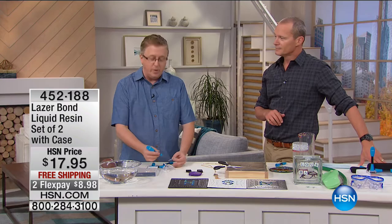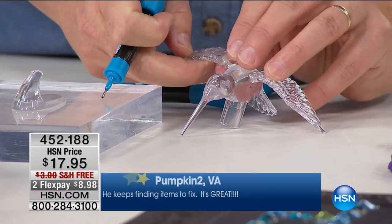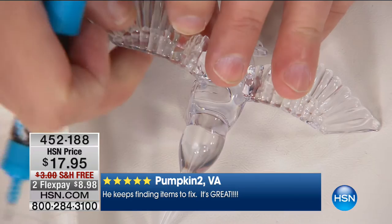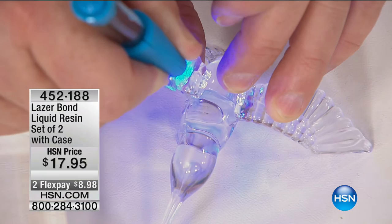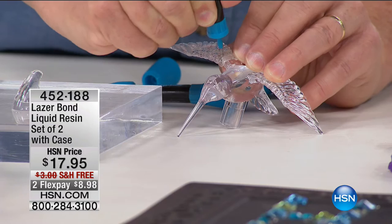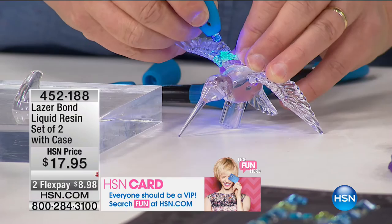How about our little friend here — a hummingbird. That's why you're married to somebody who knows animals — my wife's a veterinarian. All you do is put a little laser bond on there and hit it with that laser light. Watch it fluorescing on there. I remember knocking over a vase at a friend's place and tried to put it back together with super glue — it didn't really work. If it's not clear and you can't get that UV light through it, you just go around the side.